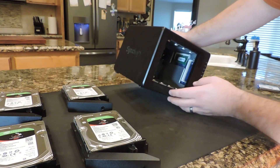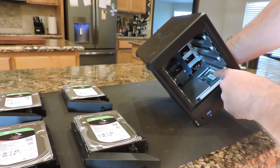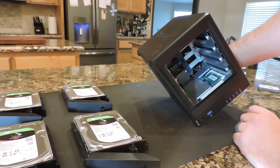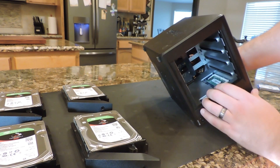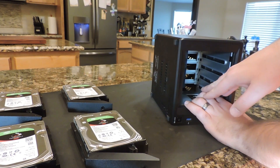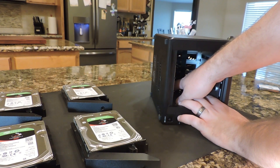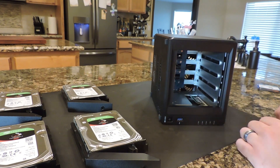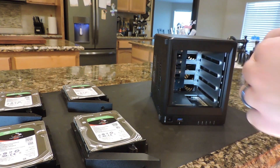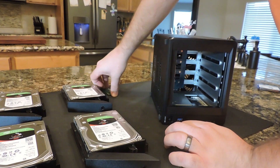On this DS918 there is one memory chip installed — it's right up here. It's a 4GB stick, which like I said is not really enough to do all the file serving and virtual machines that I want to do. So we're going to upgrade it with that Timotec memory. We'll lay it on its side — you guys probably won't be able to see well, but I'll still try to show you.